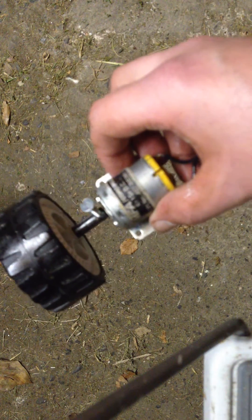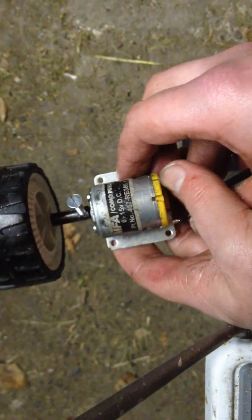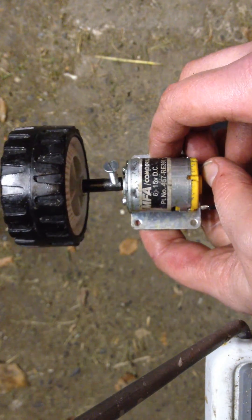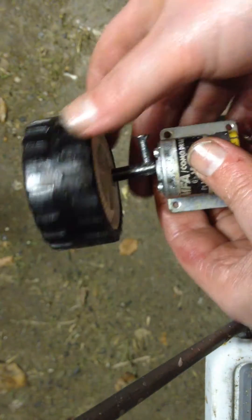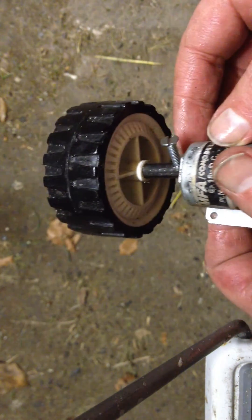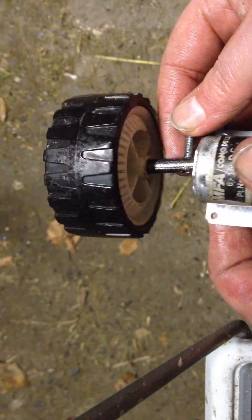This is my little motor, which works from 6 to 15 volts. This is my wheel, and this is the coupler that couples the motor shaft to the wheel.